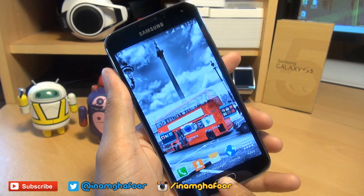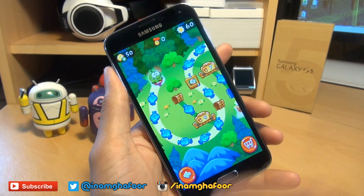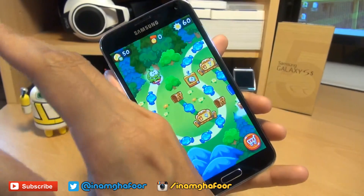Now if you come out of this, and say if I want to take a screenshot of Cut the Rope 2, for example, all I do is swipe my entire palm from right to left, or left to right, whichever you prefer — like so.